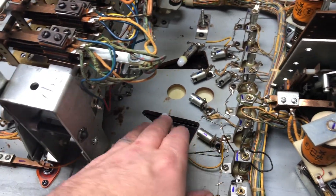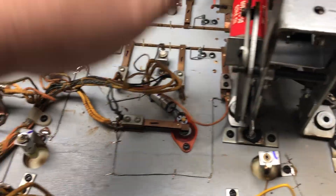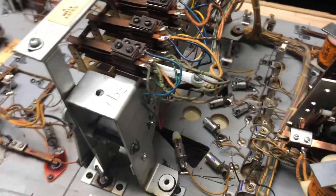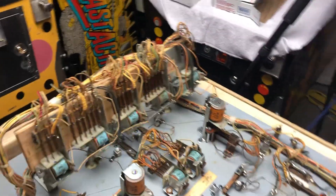I got these special little bendy bulbs that look like these — they're a little bendy bulb. I got a package of those I am waiting for. I also have to rebuild the stepper.